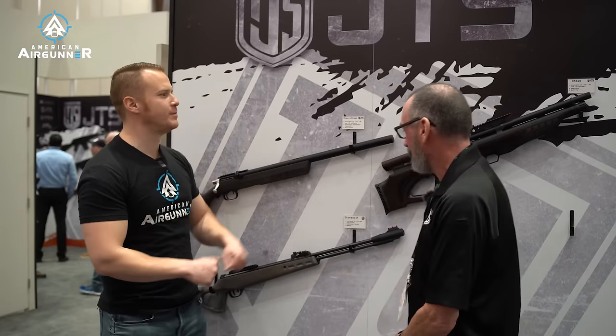SHOT Show 2024. We're here with JTS for American Airgunner, checking out a bunch of new airguns. I always like seeing you at these shows. Tell me what's going on — these are all new, I've never seen these before.